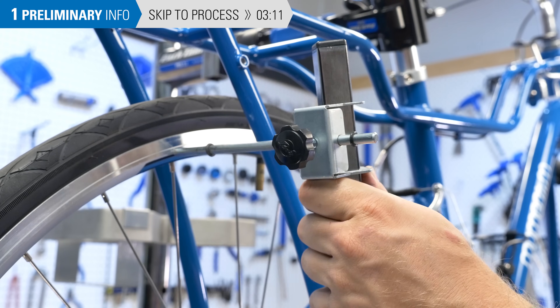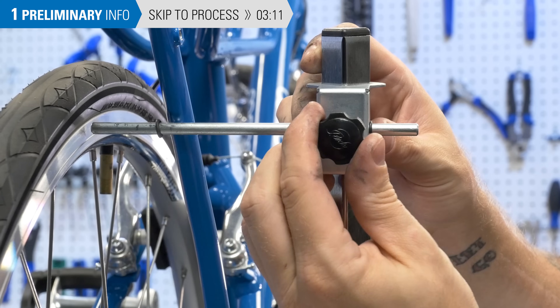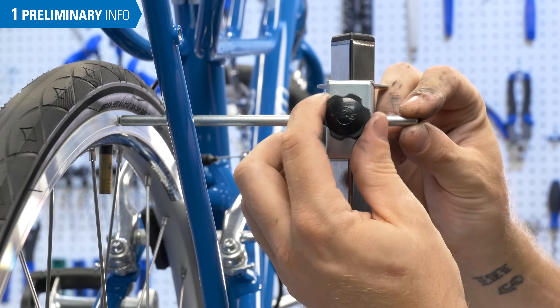If your bike has obstacles such as racks or fenders, simply set the O-ring on the indicator to contact the tool. Loosen the indicator knob and pull the gauge back to clear the obstacle. Then return it to the reference point set by the O-ring.